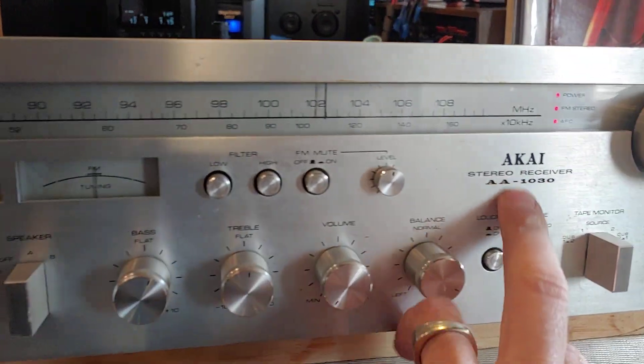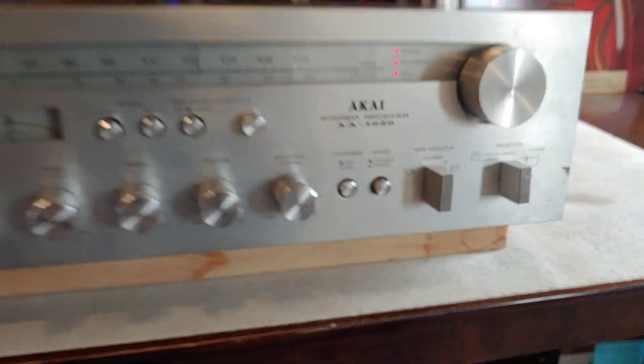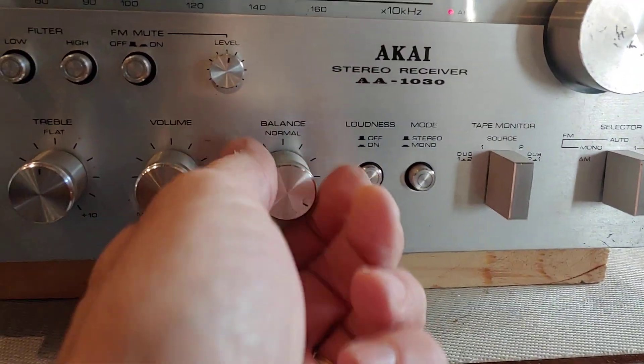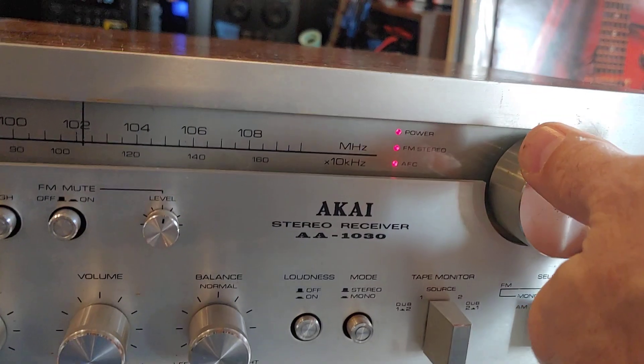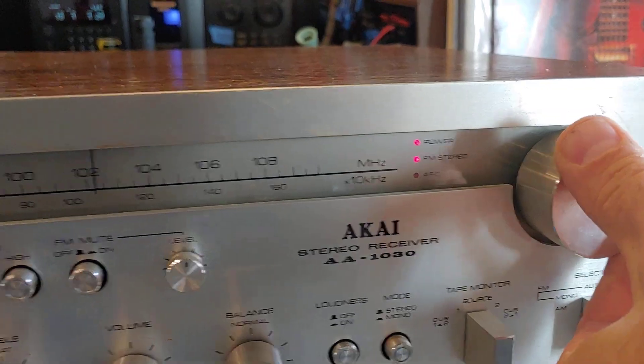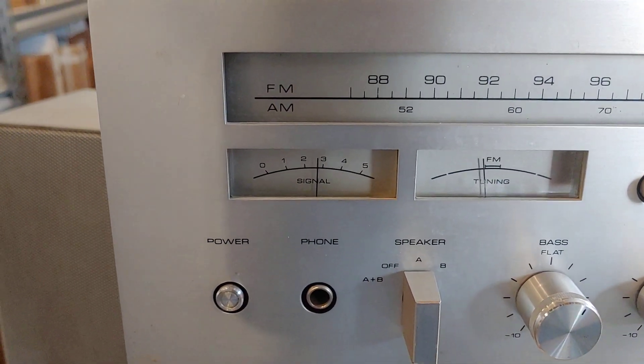This is a demo of the Akai AA1030 — it's just a little bitty unit. Right now I've got it running on FM; you can see it kicking in and out right here. It's also got a tuning meter, so you can see that going on right there.